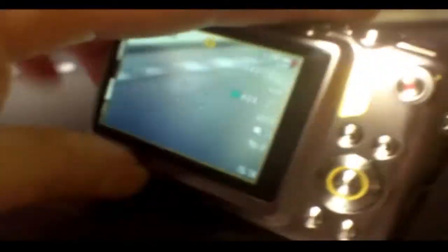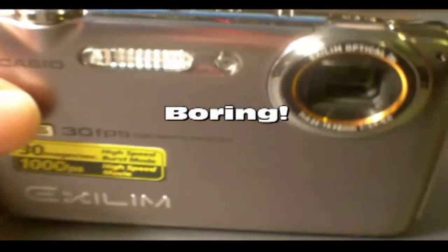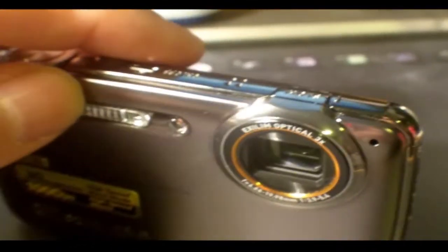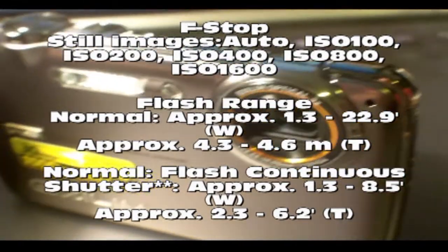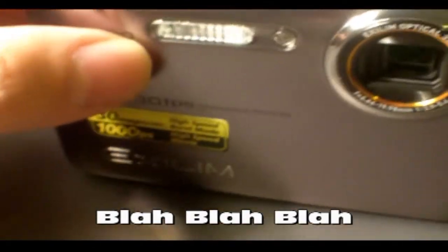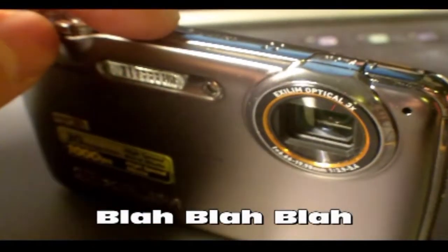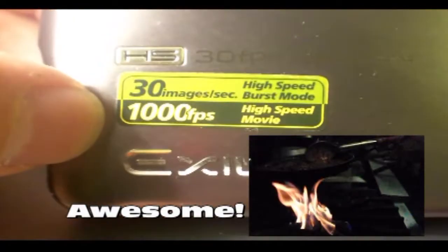I'm not going to talk about this camera as a still camera as much — it'll do the normal six to nine megapixel pictures. It has all the normal features: manual adjustments for your f-stops, some automatic or manual adjustments for backlighting, night images, and so forth — all the basic things you get in pretty much any camera. What we're going to look at mostly is the high-speed functions.